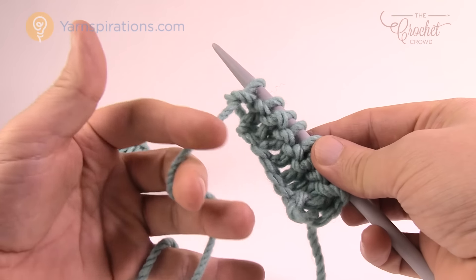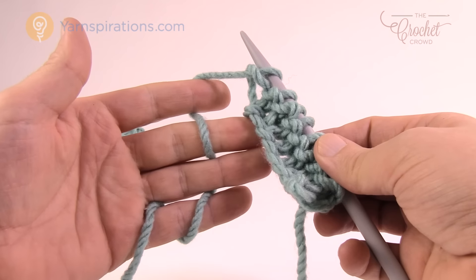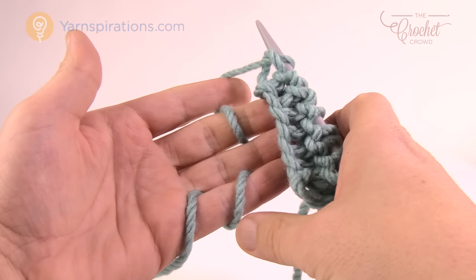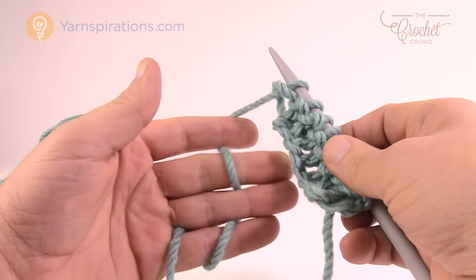It takes a bit of getting used to. The tension is going to be through your fingers — not only wrapping around your pinky once, but squeezing through your fingers, and you'll have a nice tension.